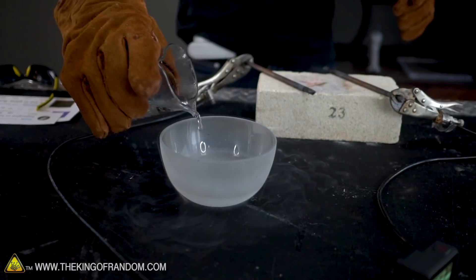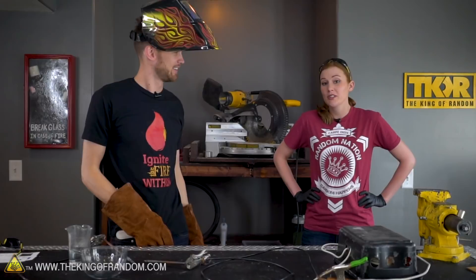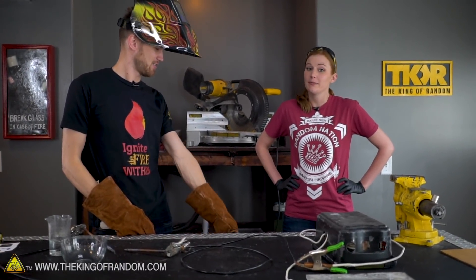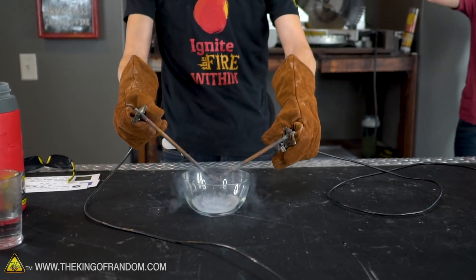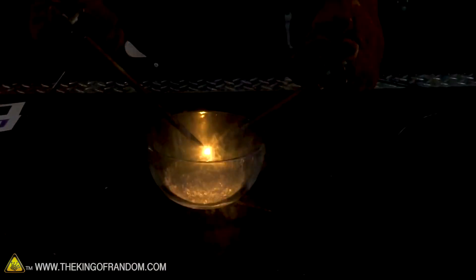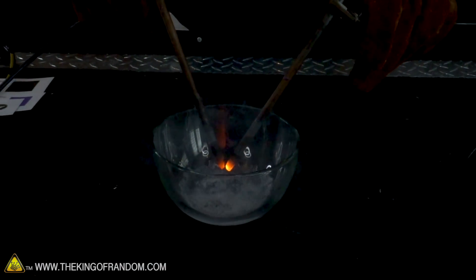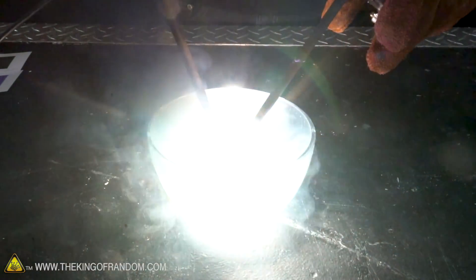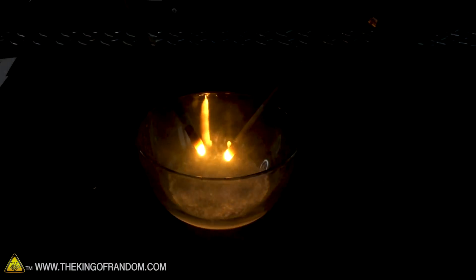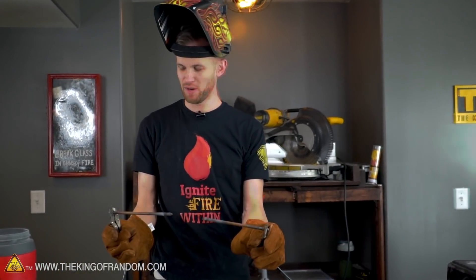We've got liquid nitrogen and a little bit of warm water to make sure we get lots of vapor. This isn't really a two-person activity — it's not really safe. One person is on the switch. In nitrogen vapor! So I don't think it put out the arc; it seemed to be working pretty well.